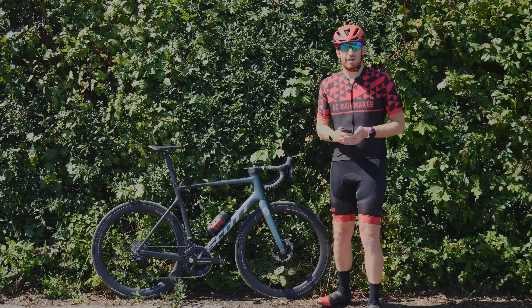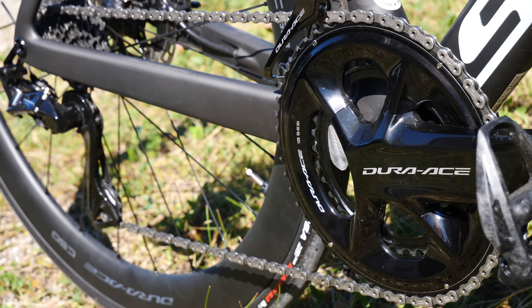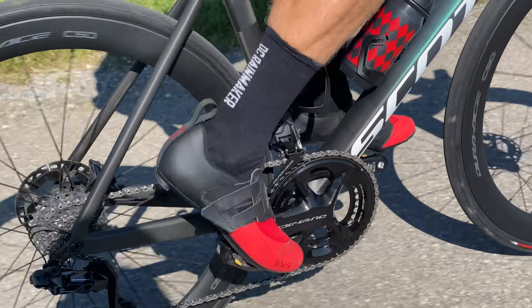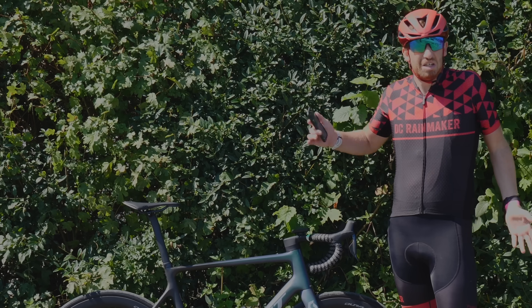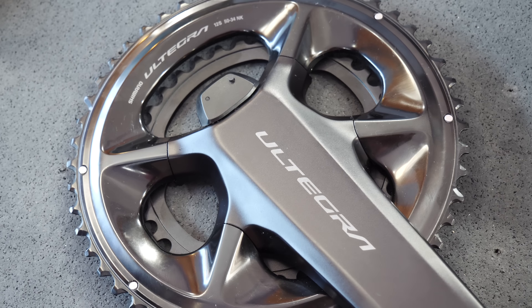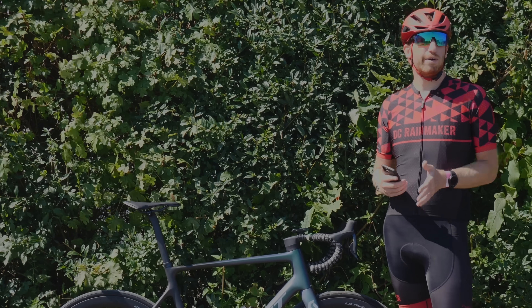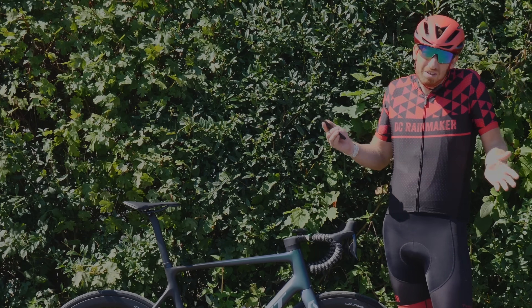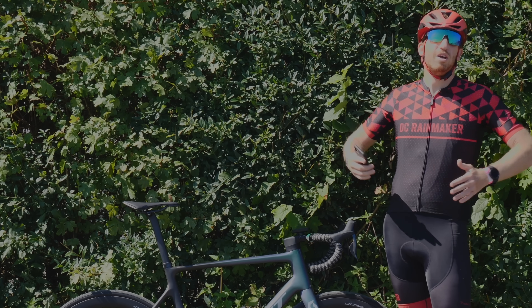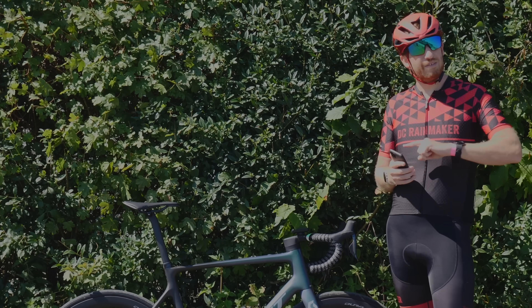Hey folks, it's Ray at dcrainmaker.com. Today I've got Shimano's new 12-speed wireless groupset — in this case the Dura-Ace groupset. I've been out riding it for the last hour or so and it's nice, but I'm not going to talk about that. I want to talk about the new power meter for both the Dura-Ace and Ultegra sides, because I've been a pretty vocal critic of Shimano's first-generation power meter. It was, to put it lightly, a dumpster fire — and it's not just me saying that; virtually every viewer pointed out how inaccurate it was.